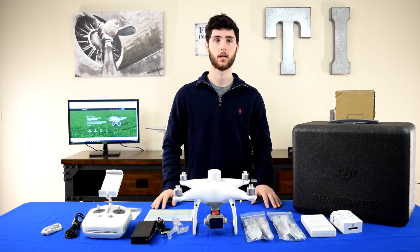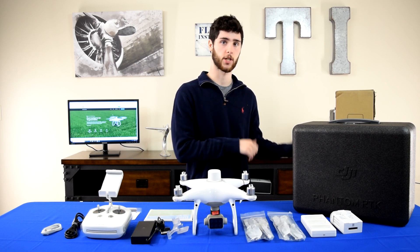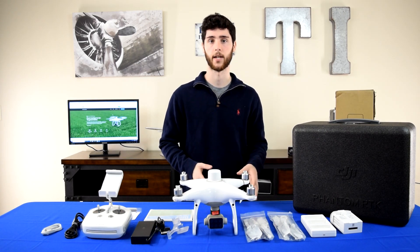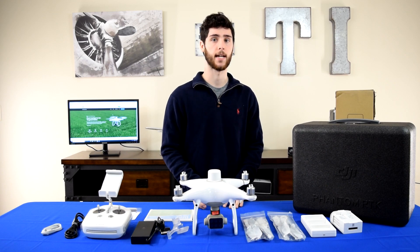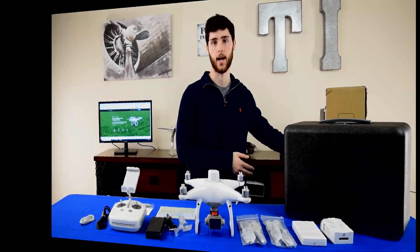We're going to unbox now the Ground Station combo, which can either be purchased altogether with the Phantom 4 Multispectral or separately. If you buy just the Phantom 4 Multispectral, what I've already shown you is what you'd get. If you get the combo, we'll be opening these two boxes in the back to show you what comes with that.